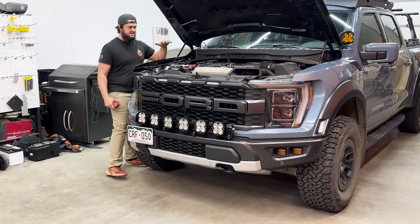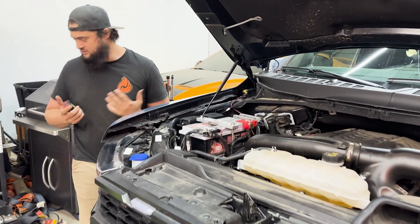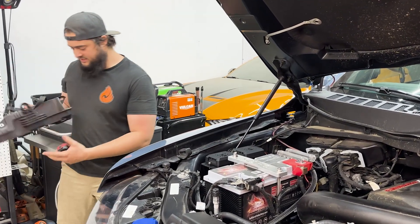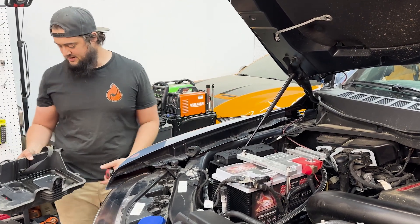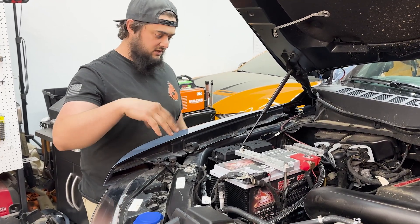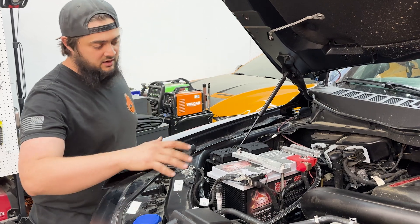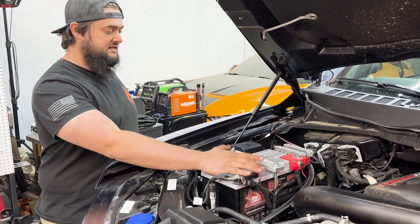Coming over here, this kit is going to hold your battery. It's going to replace the factory tray — that bulky plastic tray that takes up all of this room for no reason — so we're ditching that. We put our tray in here. It's all aircraft-grade aluminum, high-end stuff, just like everything we do, but still retains the factory 94R battery size.